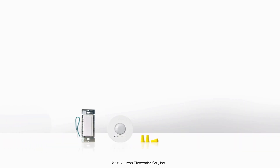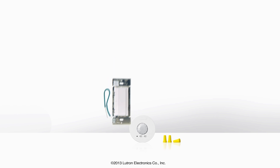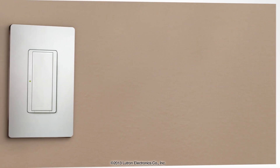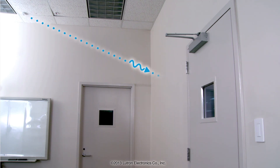But with Lutron's Energy Tri-Pak wireless option, you'll only need a Maestro wireless switch which communicates with a Radio Power Saver sensor. Since you don't need any new wiring to install the switch, or any wiring at all for the sensor, choosing Lutron eliminates the need to install a relay pack and run wire.